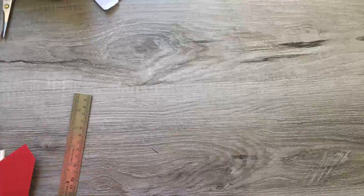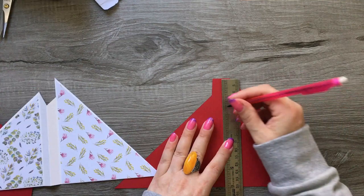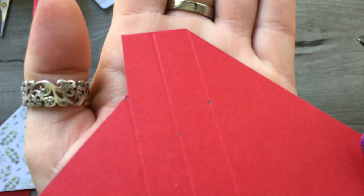Now I'll show you how to get this next bit. Take a ruler and a pencil. On the middle score line, measure down about one and a half inches and put a pencil mark. On the end score line, measure down about one and a quarter inches and put another pencil mark. So you should have those two marks.